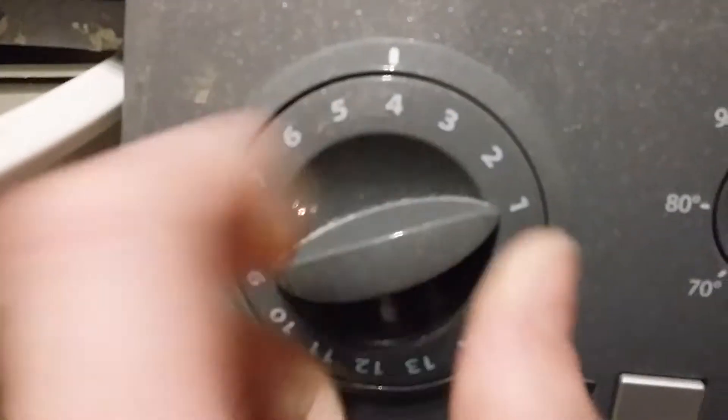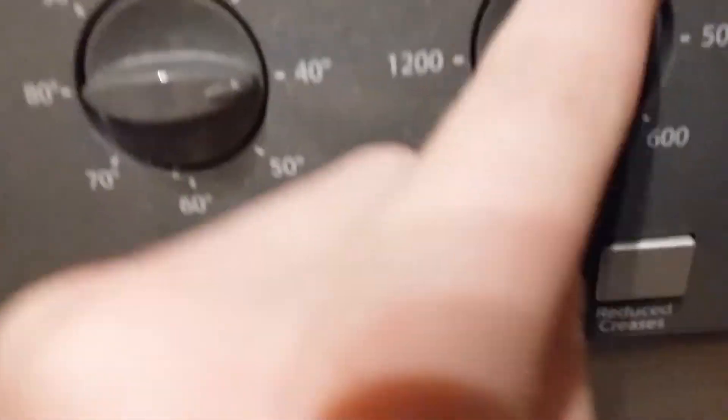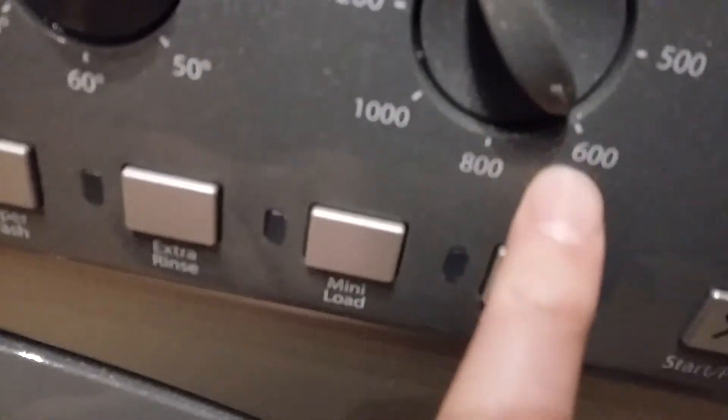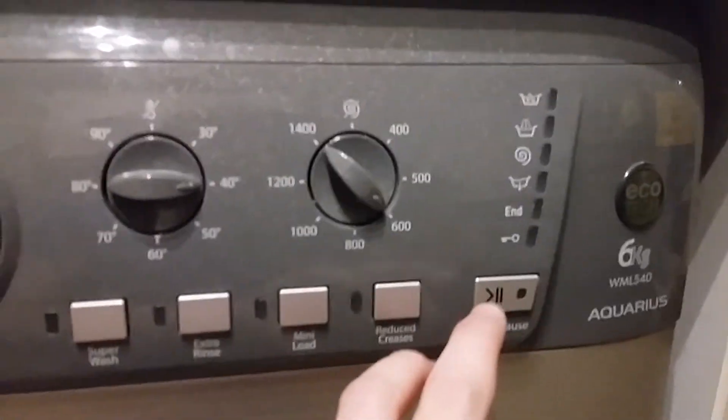I'll do it on number seven which is shirts, at 40 degrees, which is the max it's good for stains because it can set stains in if you put it any higher — 50, 60 degrees maximum. So I'll turn it on.